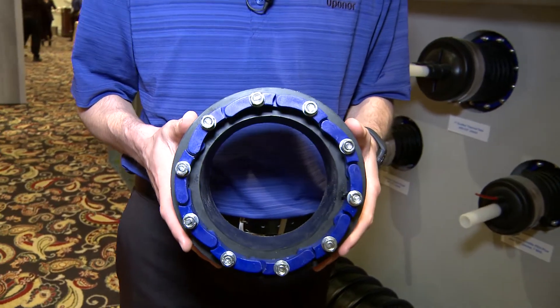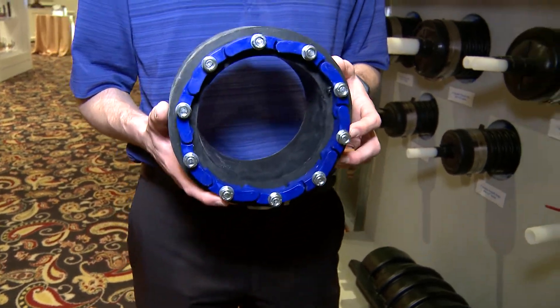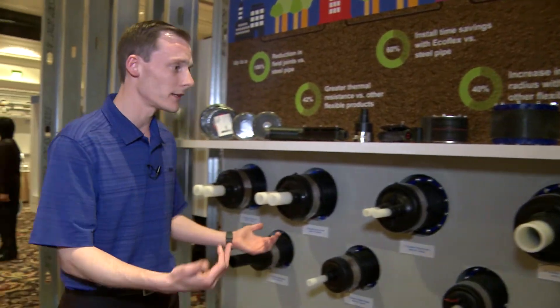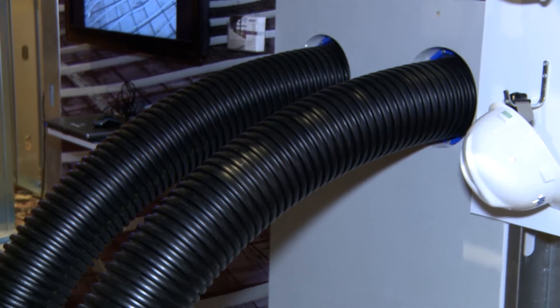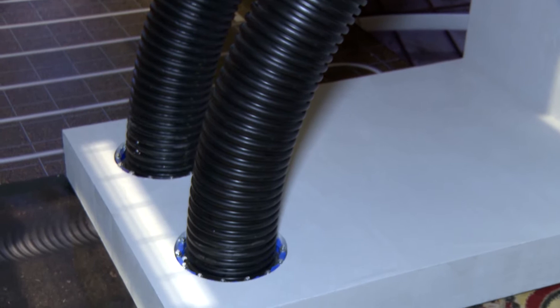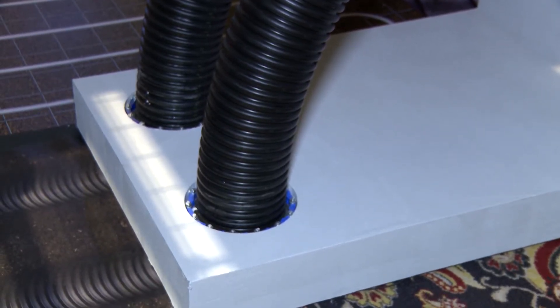You simply core drill into the concrete wall, install the product, tighten down the screws, and it makes the product installation very simple. A lot of times we'll see copper or black iron pipe underground — this is an opportunity to really reduce the total install cost. As I mentioned, it's a flexible continuous product. There's no need to cut expansion joints or put any sort of expansion compensation under the ground, which really improves the installation time.